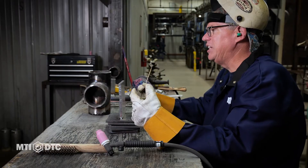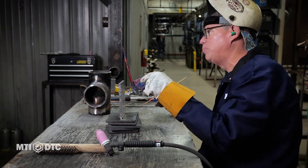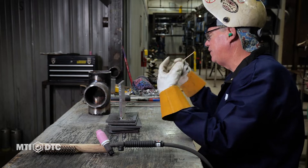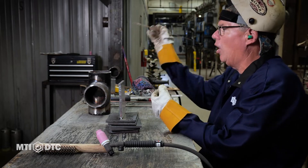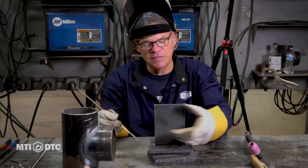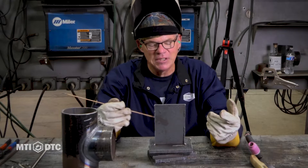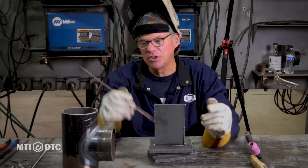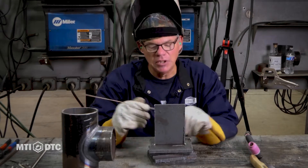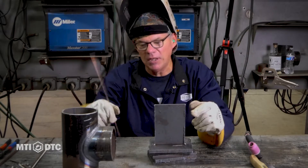I'm going to weld a T-joint together. Everything we've done, we start off running beads in the flat, the horizontal, vertical up, and overhead positions. Then we start putting two pieces of metal together. We ran this flat bead on this side at 135, 140 amps. I'm probably sitting at 150 amps right now, which is a lot of amperage for this small wire, and it takes a lot of heat to weld these two three-eighths pieces of carbon together.